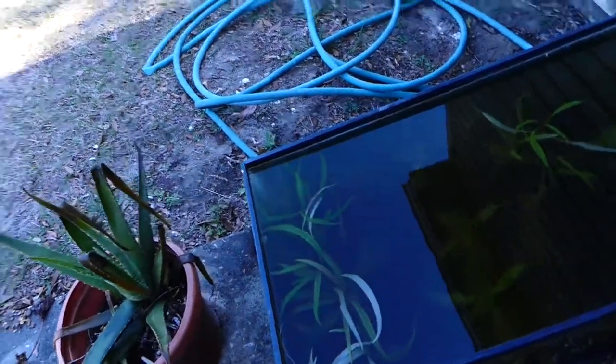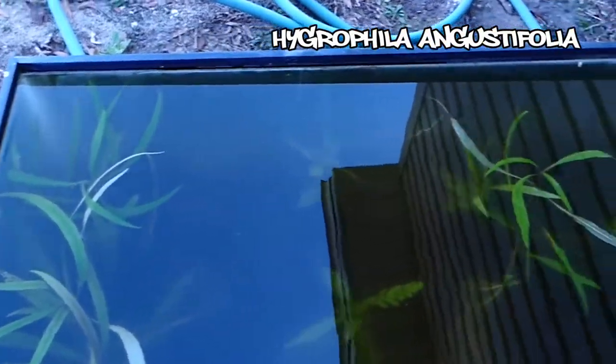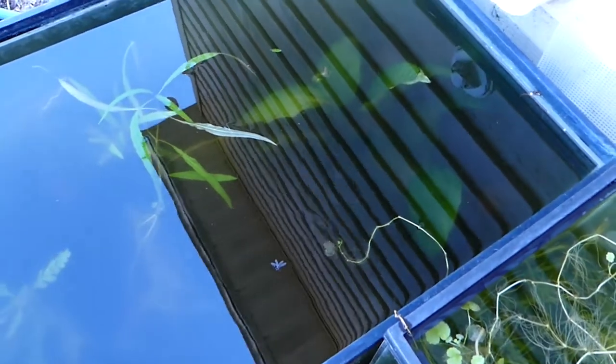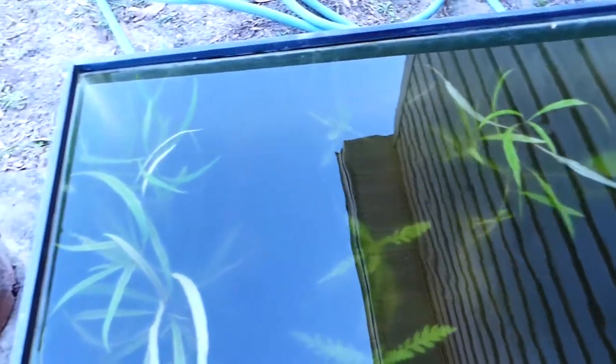Let's move on to the water sprite tank. I had a ton of water sprite in this tank outside, growing in a dirted tank with no fish or livestock in it. It's kind of transformed — I sold a lot of the water sprite, and a lot of it I ended up throwing away because it started to grow in mats and got really thick. Now it kind of just holds some of my overstock of Hygrophila Angustifolia, Hygrophila Pinnatifida, and I've got an Anubias there as well. That seems to be going pretty good, though the cold weather makes it a little more difficult.